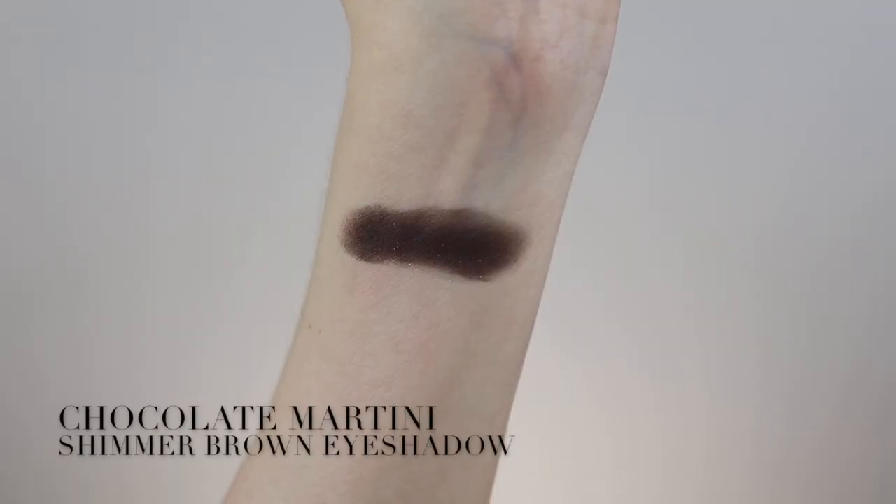To begin, you're going to be taking the eyeshadow in the shade called Chocolate Martini and you're going to be using this as an all-over lid color. I did this in a video a while back, but I didn't really go into depth of how I like to take a darker eyeshadow like this and actually use it as an all-over lid color. So all you're going to be doing is taking your wet-dry eyeshadow brush and barely touching it into the pan.